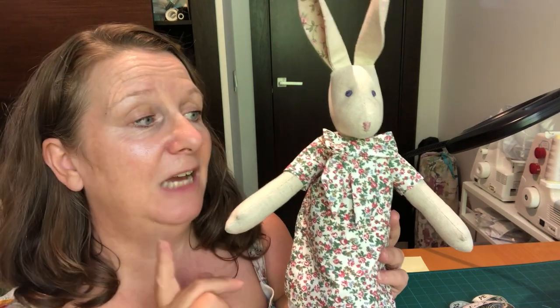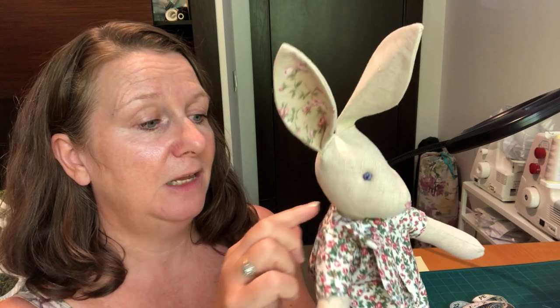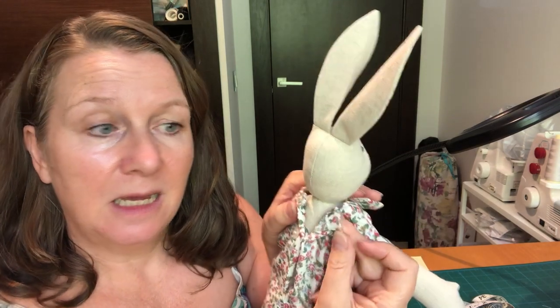One thing that I have changed on this is that on the inside of this dress, rather than do the bias binding edge, I've actually added what's called a facing. I go through that in the video, and also at the end there's a recap as well. If you've never worked with a facing before or you don't know how to draft one — because you will have to draft your pattern pieces to do it — it's really easy, and I just take you through it step by step.